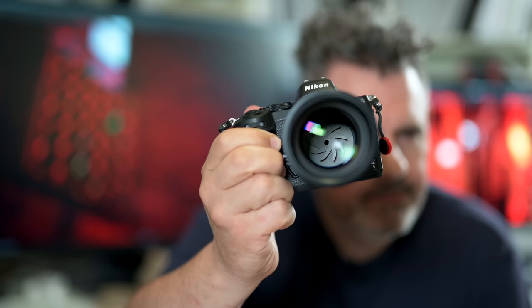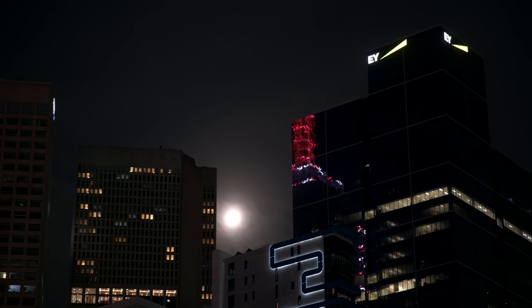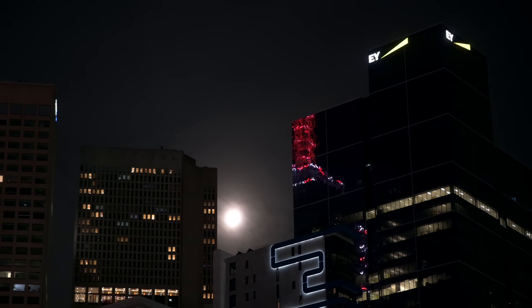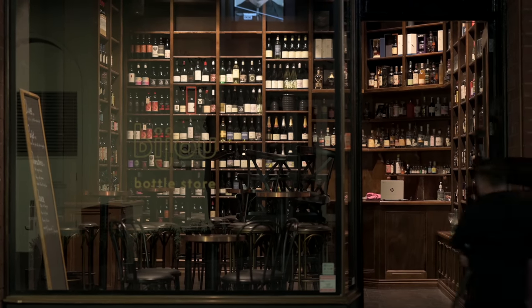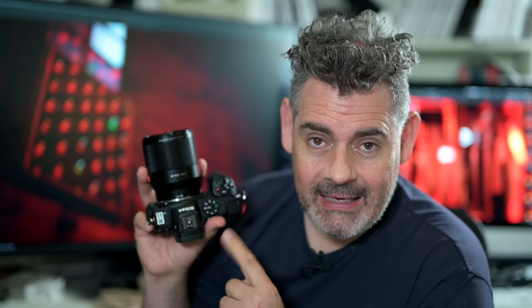Just look at those gorgeous aperture blades in there. In this video I'm going to show you some images and video shot with this just in the last few days — it's really exciting. I think it's a really good thing for people who want to buy third-party lenses to have autofocus native Z mount opportunities, and this is the very first one that's a native Z mount with autofocus.